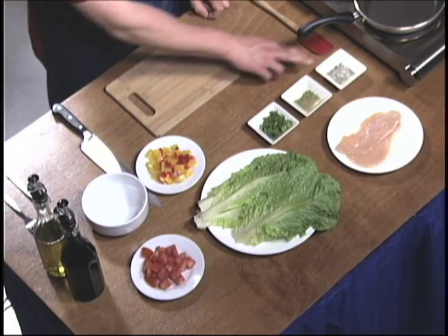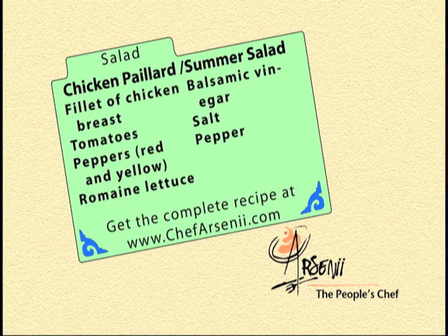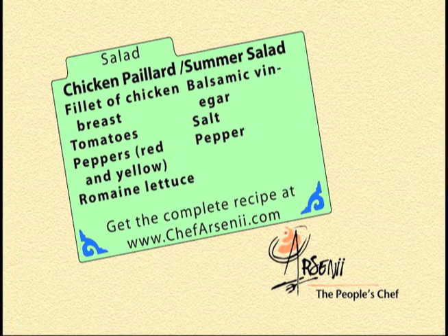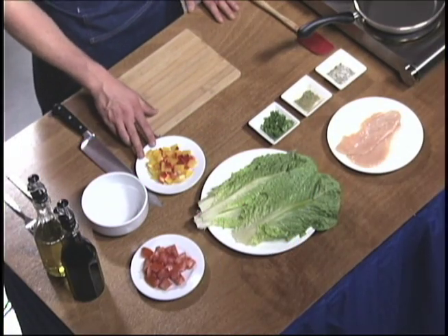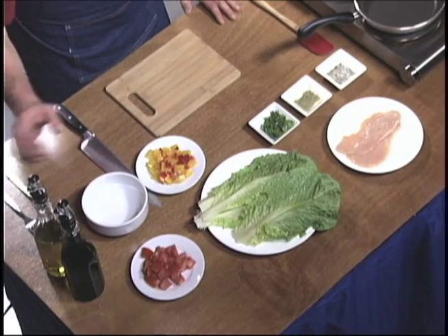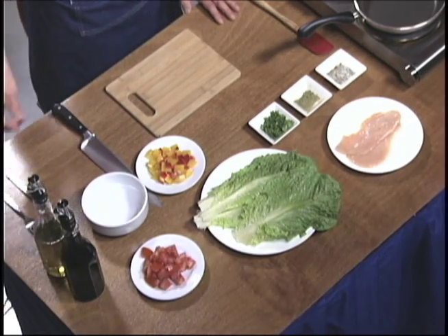Yeah — romaine lettuce, salt and pepper like always, a little bit of a herb mix of oregano, thyme, and rosemary, a little bit of parsley for garnish, red and yellow bell peppers, tomatoes, and a balsamic vinegar vinaigrette.